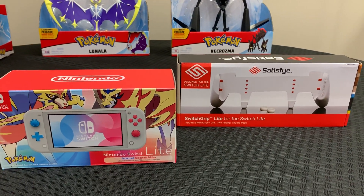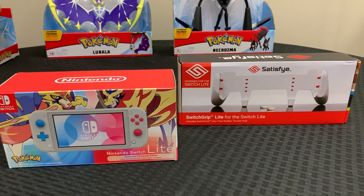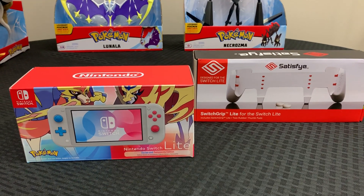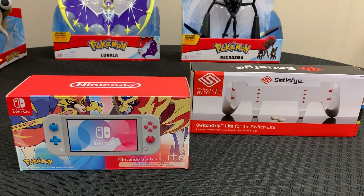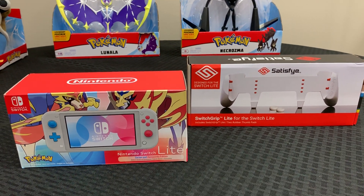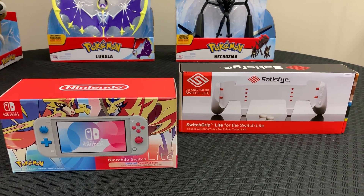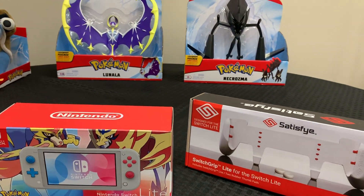The grip itself is just for your Switch Lite, but I believe they have one for the Switch as well. The Zacian and Zamazenta system for Switch Lite released just today, and I got my hands on one from GameStop — it was mailed, delivered to me. Let's do this unboxing.